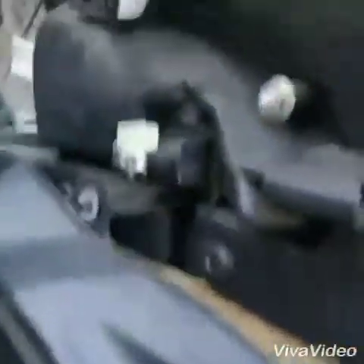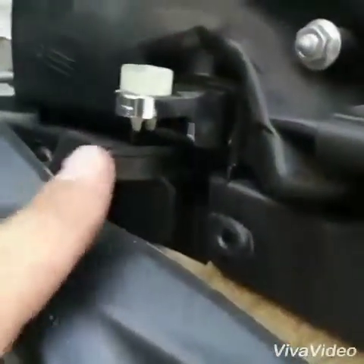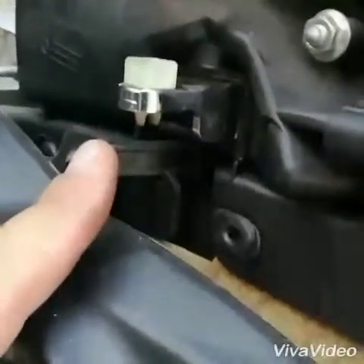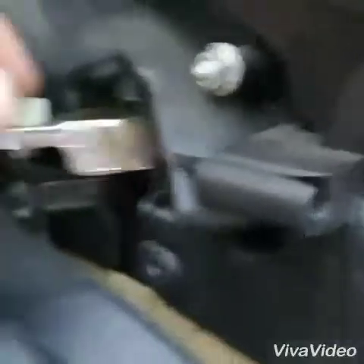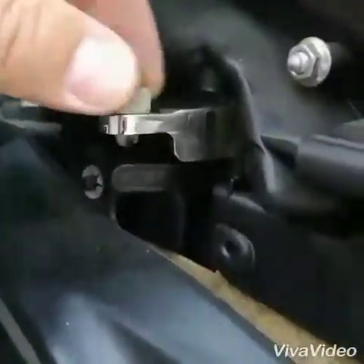Next thing you want to do is remove this holder here. We now have the inside part of the door opener. See this plastic — this is as easy as that. Just remove this plastic here before taking out.